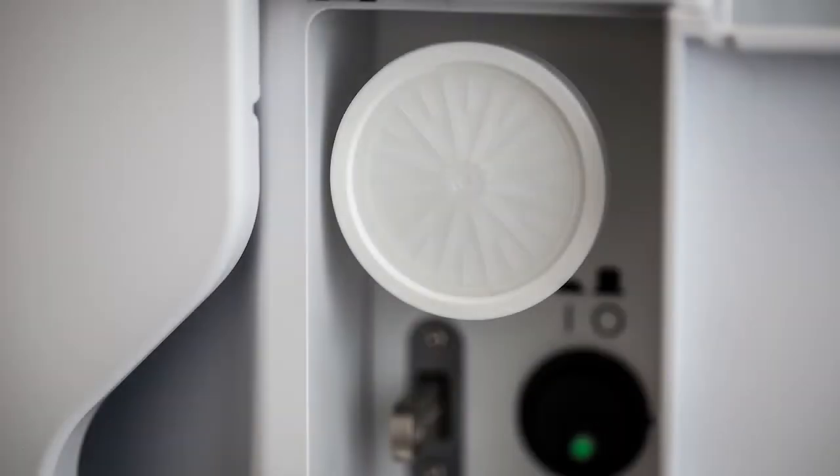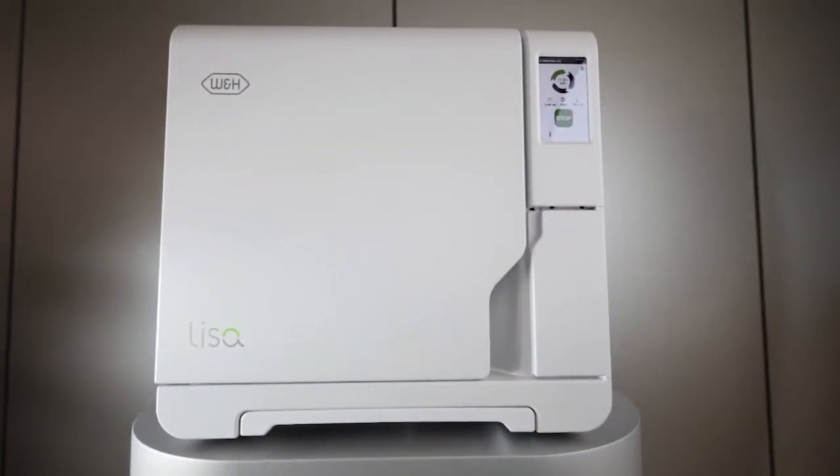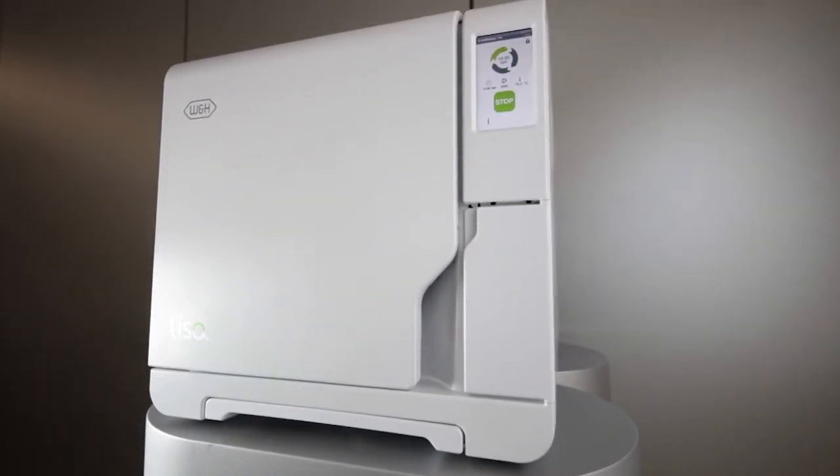The bacteriological filter is an integral part of your W&H Lisa sterilizer. It filters the air that enters the chamber when the batch is being dried and ensures that the air does not get contaminated again.